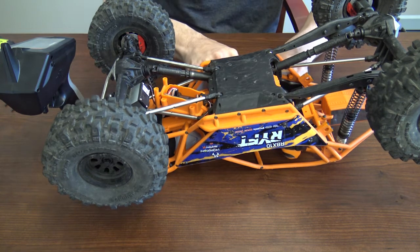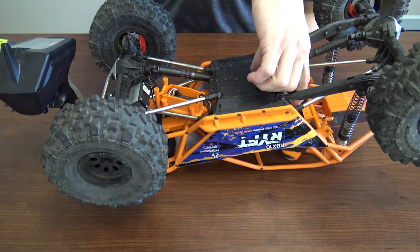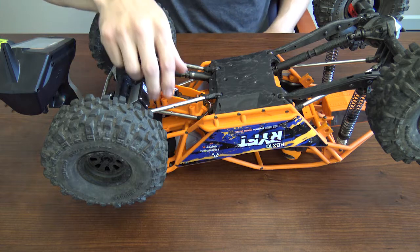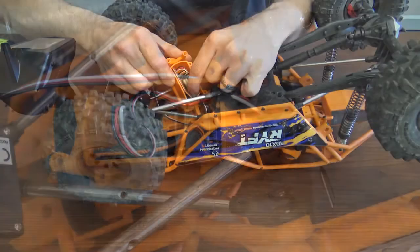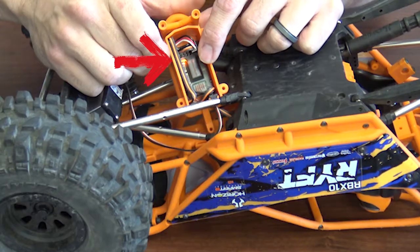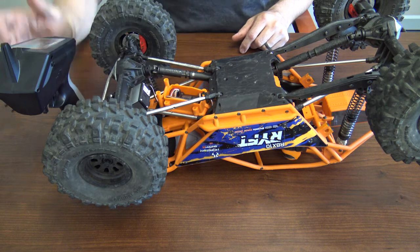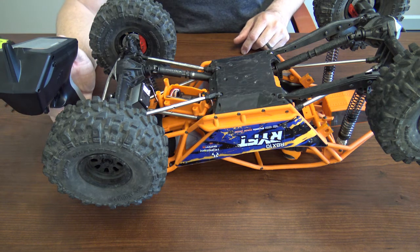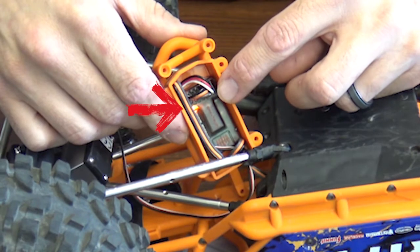Go ahead and power the system up. Once you have power to the system, you'll want to hit the bind button on the actual receiver. Once you do that, the light will start flashing as you see here — this means it's in bind mode. So now go ahead and bind on the transmitter itself. Once the receiver is bound to the transmitter, you'll see a solid orange light.